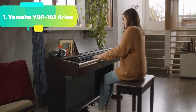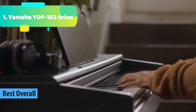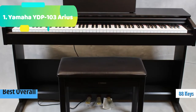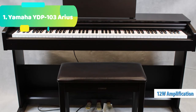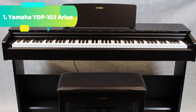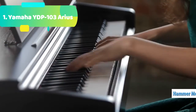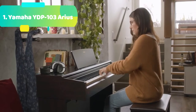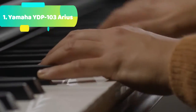At number 1 we have the Yamaha YDP-103 Arius. Its graded hammer standard, GHS, 88-key piano keyboard provides a heavier touch in the low end and lighter touch in the high end, similar to the hammers inside an acoustic piano. GHS is great for the aspiring pianist, because practicing with the GHS action builds proper finger technique for playing on an acoustic piano. Additionally, the matte finish of the black keys makes them less slippery when playing for extended periods of time.